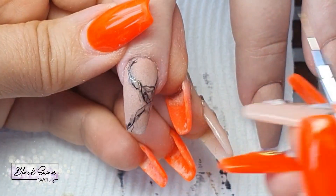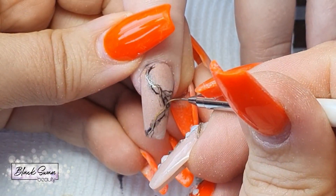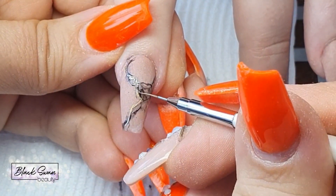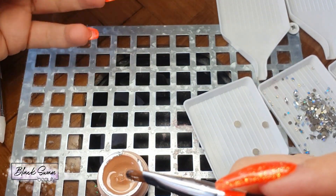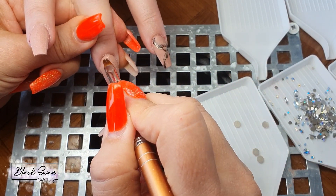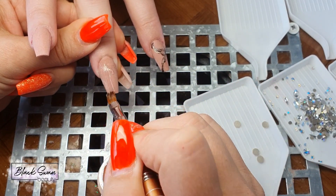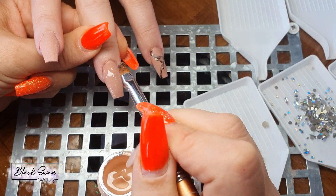Once you're happy with the design and how all your line work is looking, you can flush cure it or cure it for a full minute in your LED light. Then continue on to the bling stage of the nails — this is by far my favorite step of all my design work. I'm using Miss Use jewelry gel to attach my crystals.